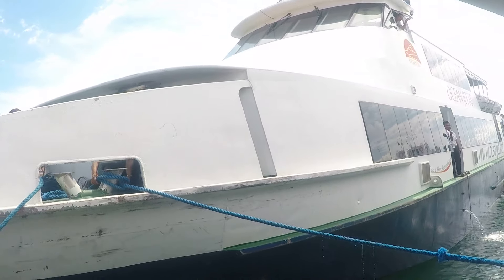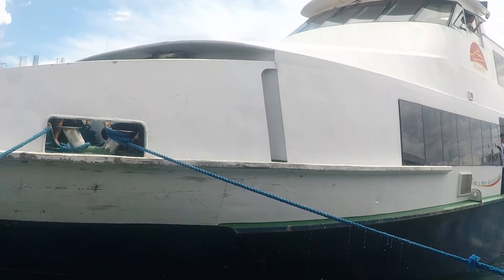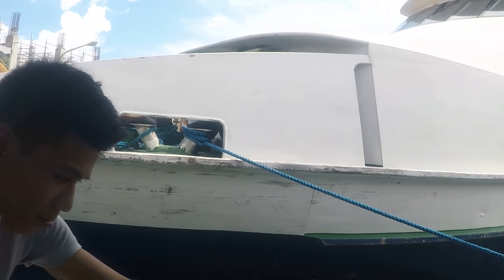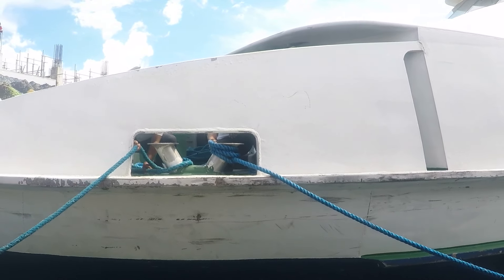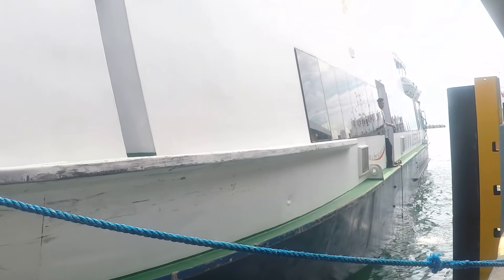So what he did is he made up to the front, what is called the front quarter, and then he's going ahead with his port engine and coming back with his starboard engine and walking the boat back to the dock. It's a very simple procedure.